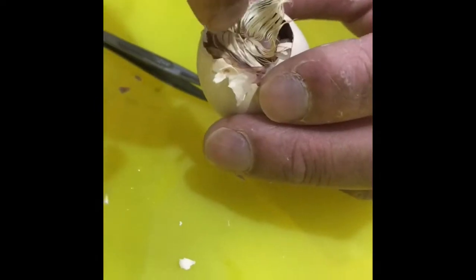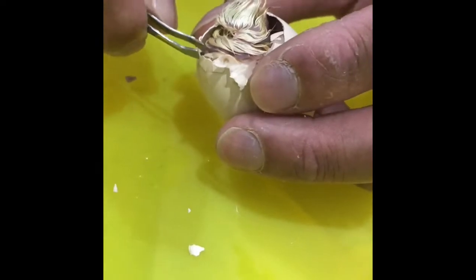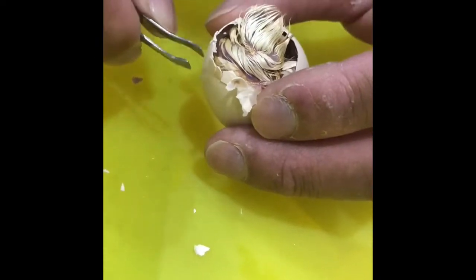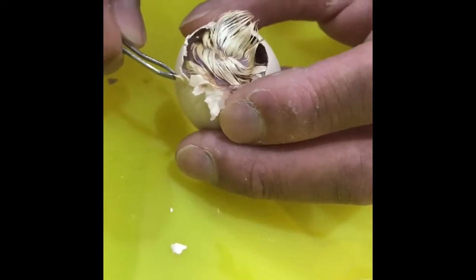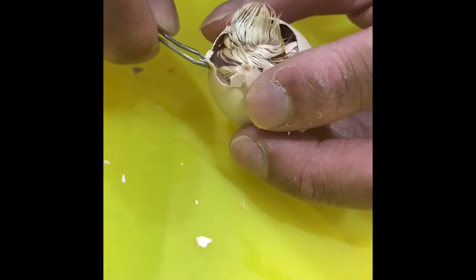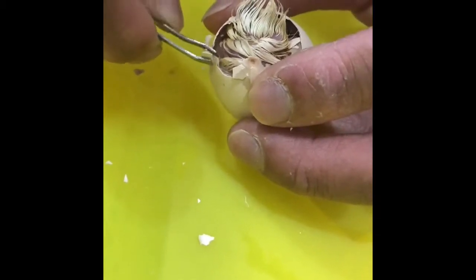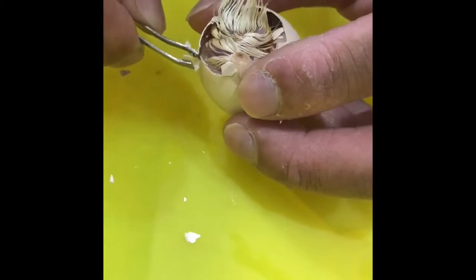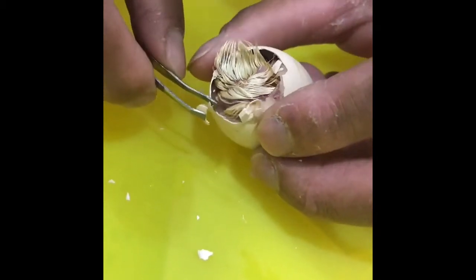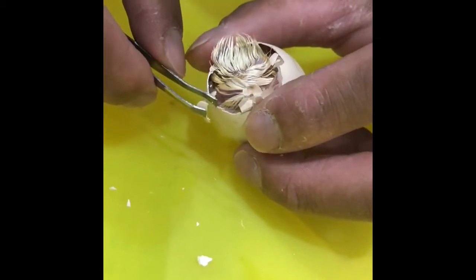I can't express how important it is — do not get the water near her beak, whatever happens. As you get this warm water in, you'll realize the shell will start to loosen up. And whatever you do, still do not yank it away from the skin of the chick. I've come across another little situation here — same thing.